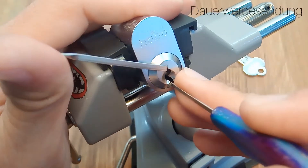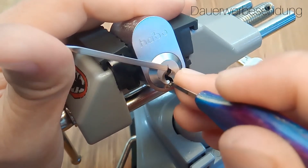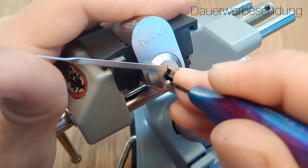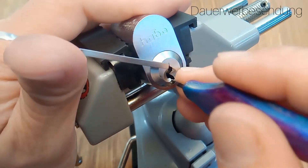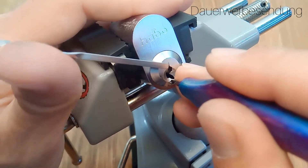One, two — gives a little crunchy feel. Three is nothing. On four we dropped, set on four. On to five, a little bit of counter-rotation. Click. Six — counter-rotation as well. Click. Seven — oh, it's very deep inside.